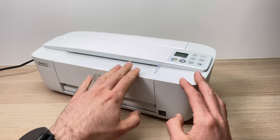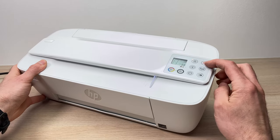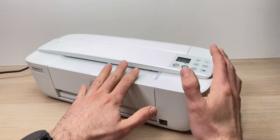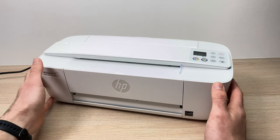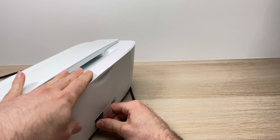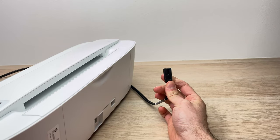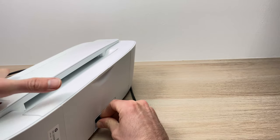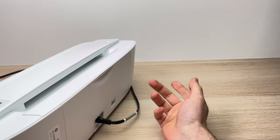Once you clear any paper or obstruction inside, press the X button to clear the error, then try printing again. Another thing you can do is unplug your printer from behind while it's turned on and leave it like that for five minutes. Then plug it back in and try printing again — sometimes the error disappears by itself doing this.